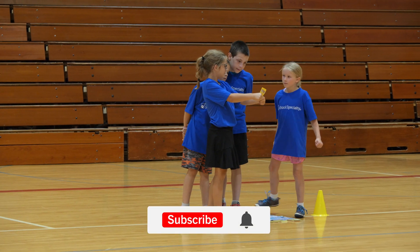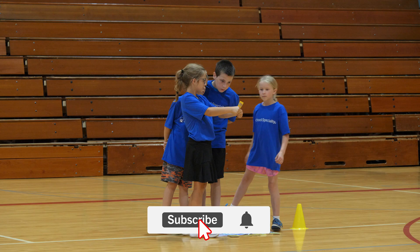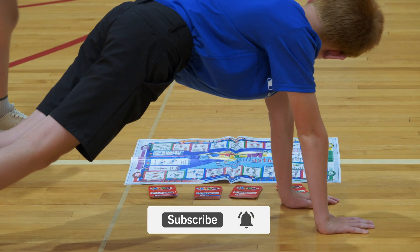The second activity we're looking at is STEM Scholastics, one of my favorite activities out there. Basically you're using science, technology, engineering, and mathematics — and physical activity — all in one game. We've got great activities in the cards for you today on the Activity Channel.